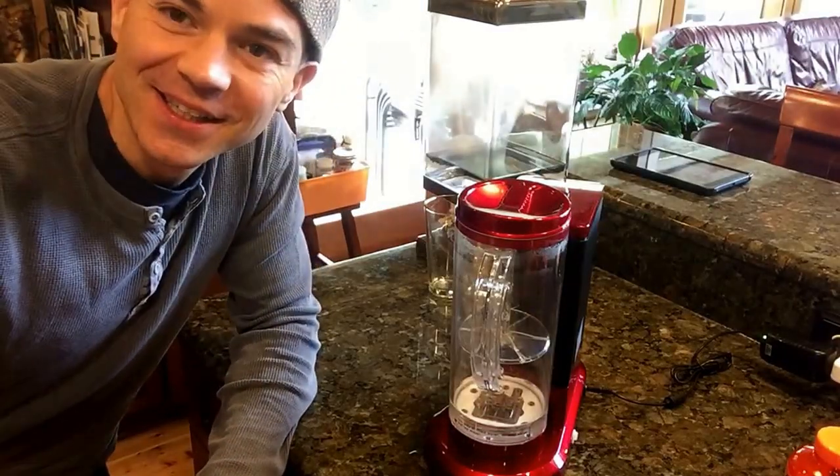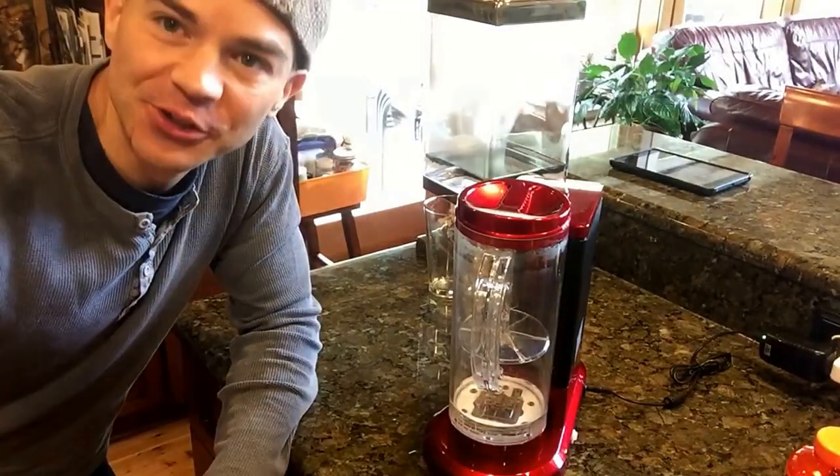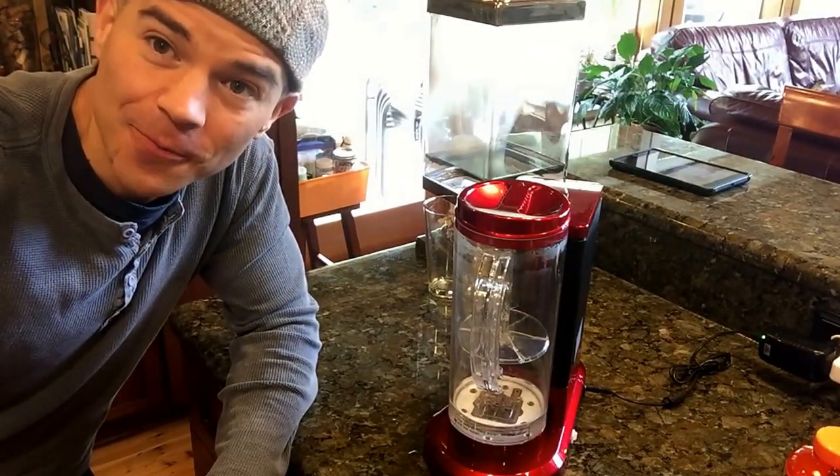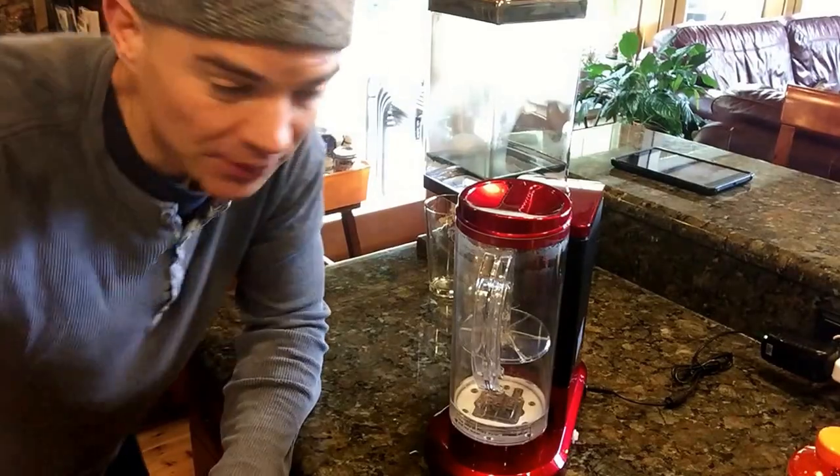Hello everybody, welcome to Uprising. Today I'm going to show you how to do your annual maintenance on your hydrogen machine. A lot of people don't know how, and I've been getting a lot of messages about it, so here's how to do it.